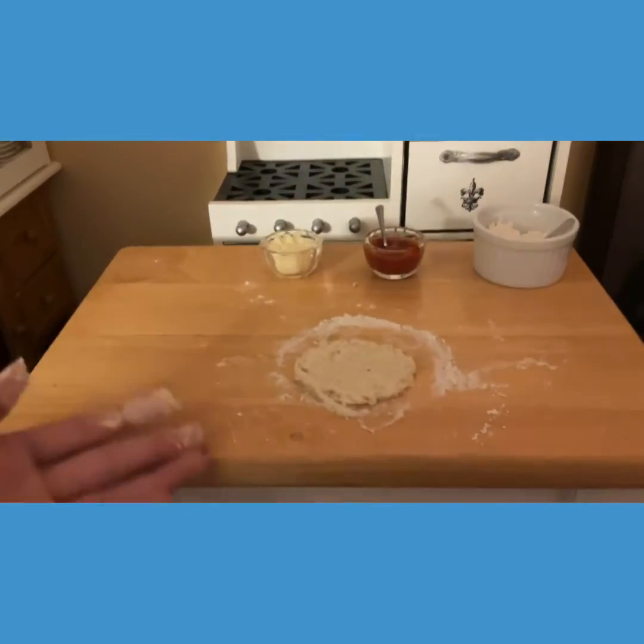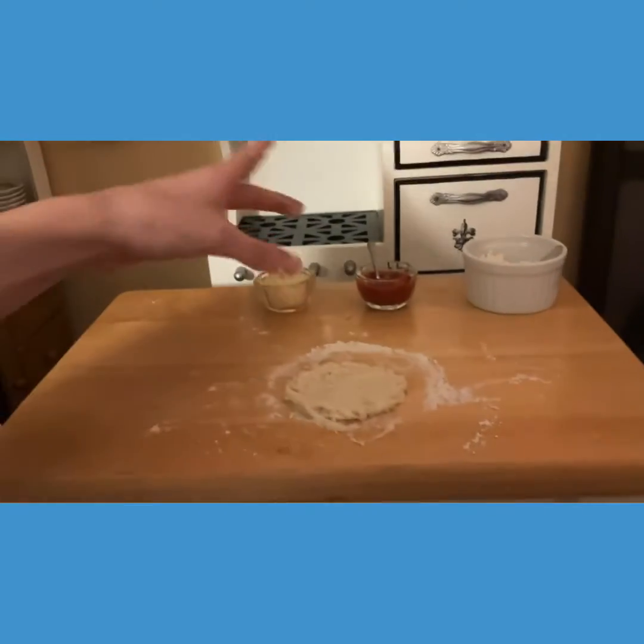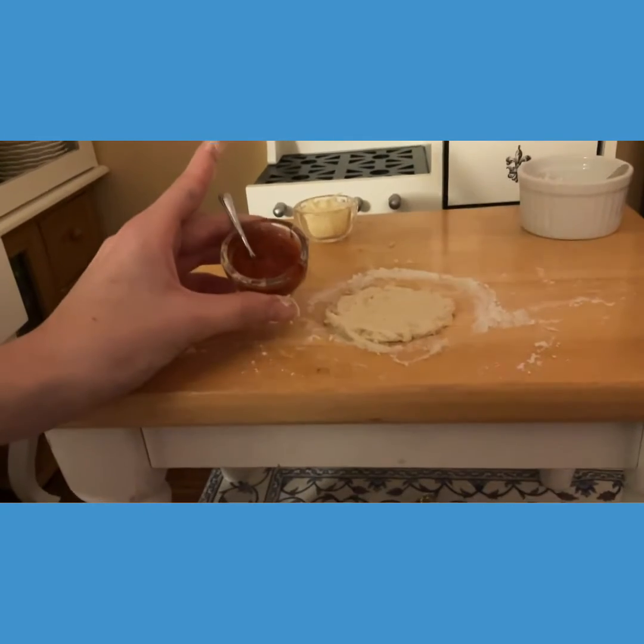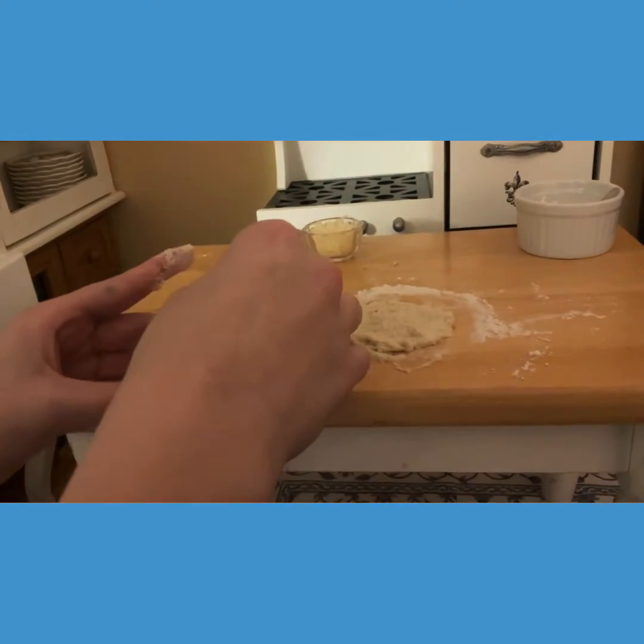After Rebecca made this perfect circle — nice job Rebecca — now we're going to add the sauce. We've got a spoon and some sauce and we're just going to put on however much we want.